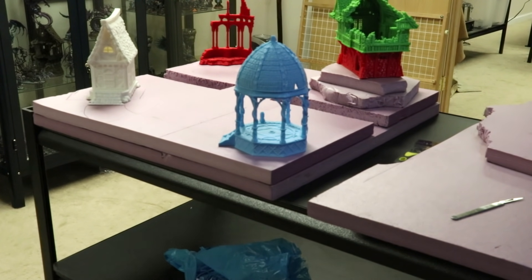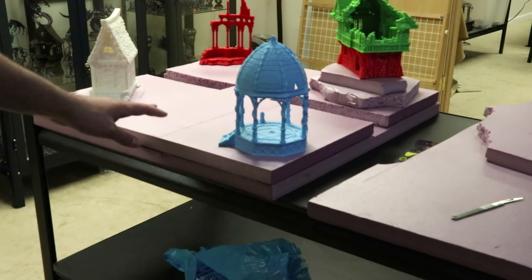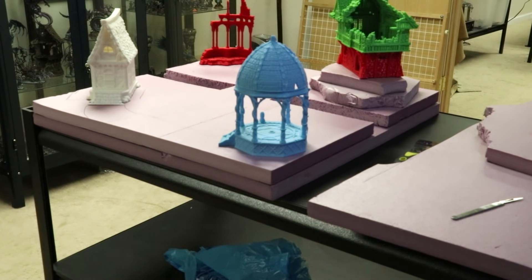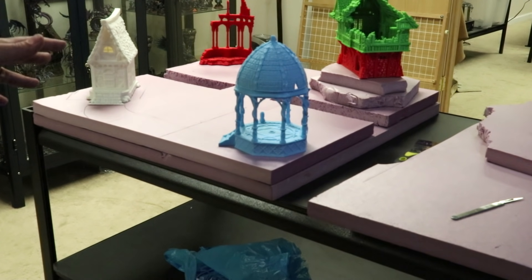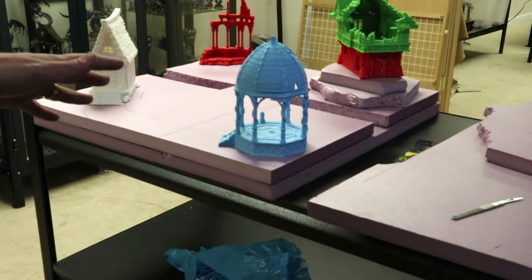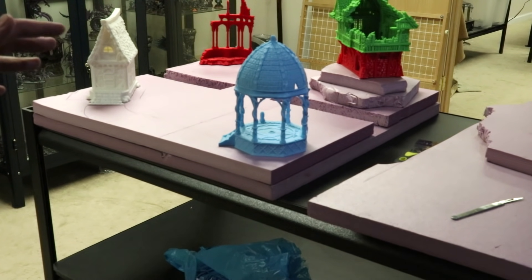Hello everybody and welcome to a very unusual hobby cheating video. Today we're going to talk about display boards. I'm working on my newest display board and thought at this early stage I'd share a moment to talk about basic tools and how I'm going to build this out — for my Slaanesh army. Thank you for watching. If you want to know more about building better terrain, go see Mel the Terrain Tutor. The man is a master and a lot of what I use here I learned from him.